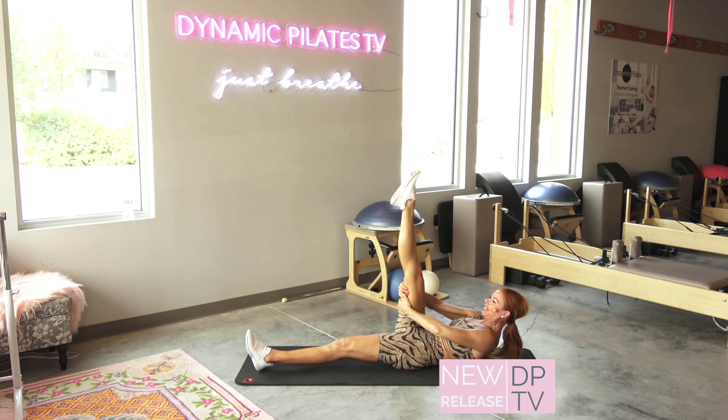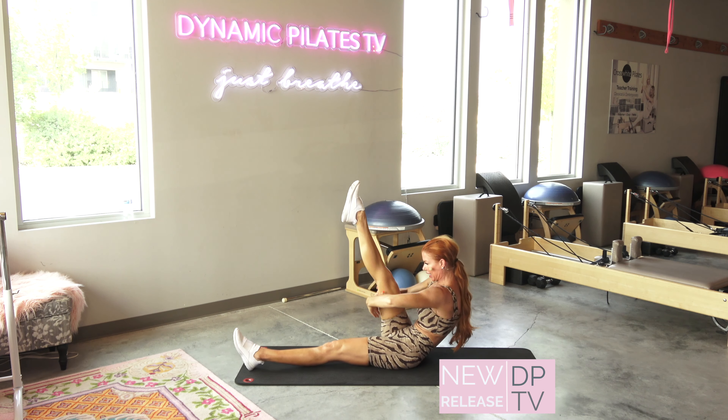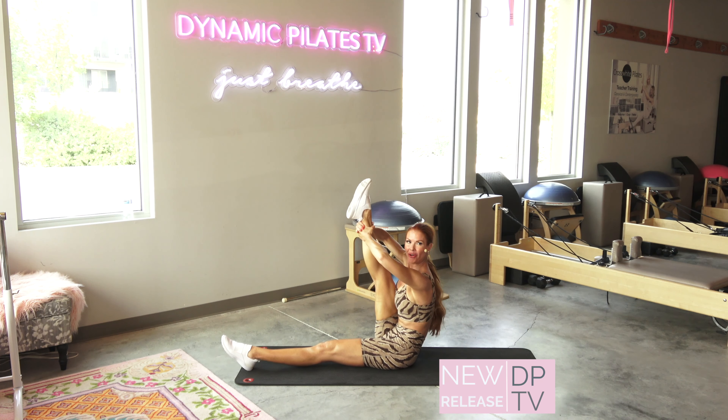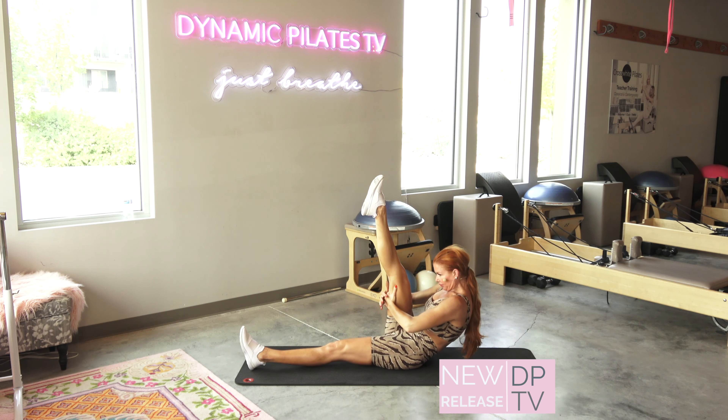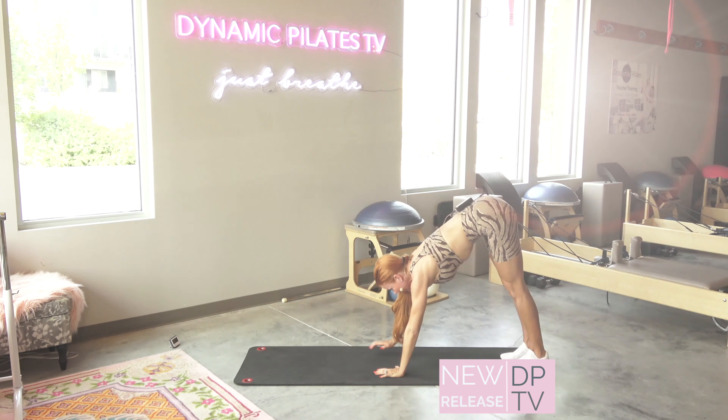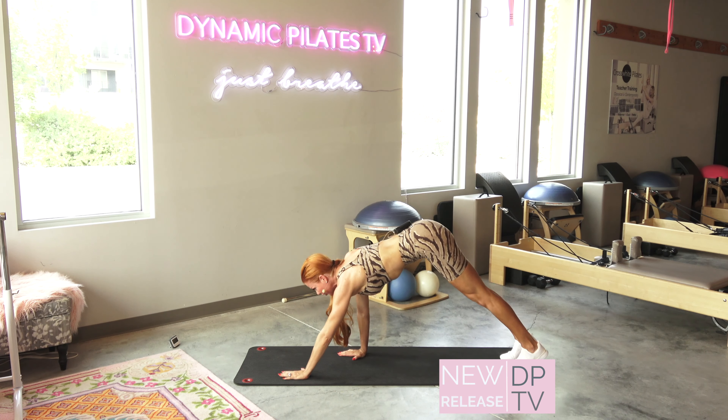I start to lower the leg just slightly — it's gonna help me come up. Scoop those abs, take it all the way up, hold it right here, flex and point, taking it down. Last rep. Try and walk out with nice, even control.